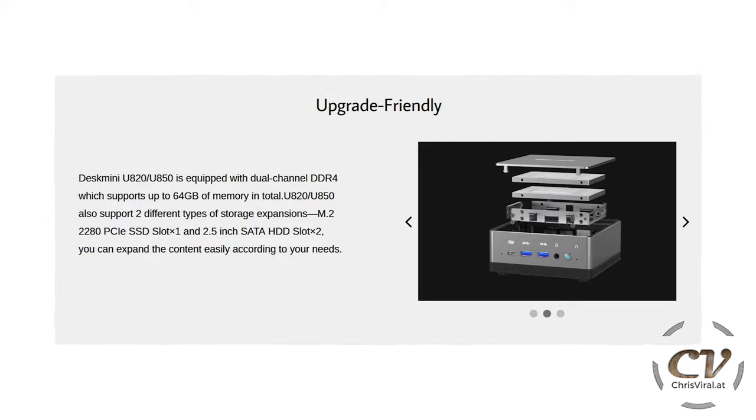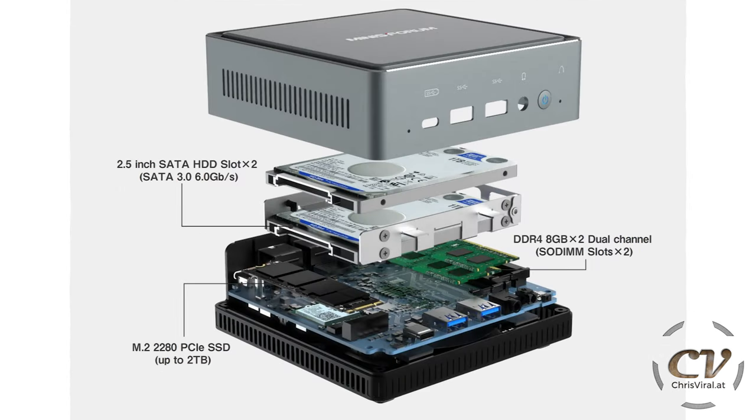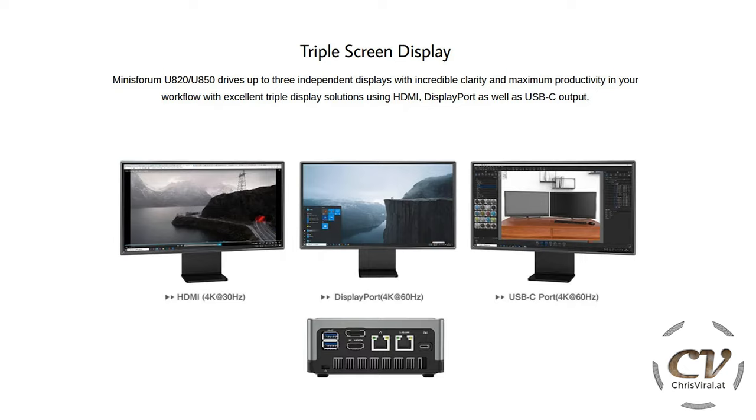You can exchange the discs, you can exchange the M.2 SSD and the RAM super easily. Here is an explosion picture of this mini computer — you can see the M.2 SSD, in this case two other HDDs, and the RAM. As I said, you can hook up up to three displays, but notice the frame rates over HDMI — you will only get 30 Hz.